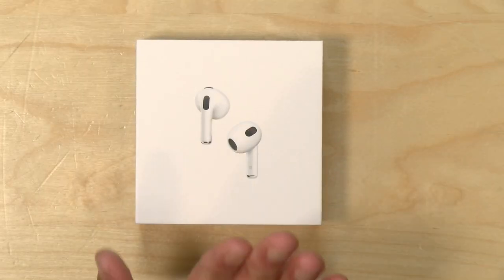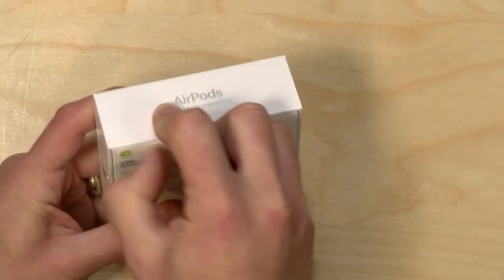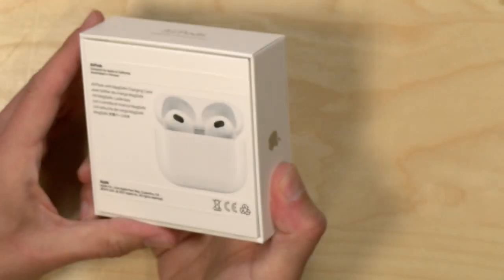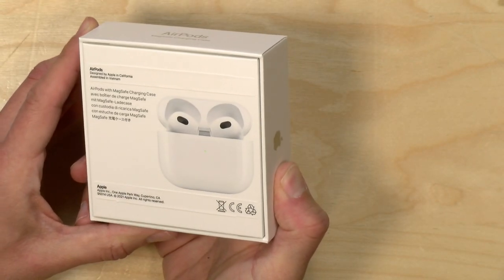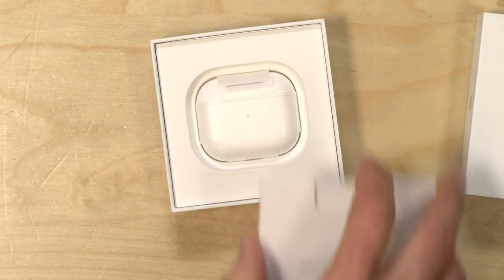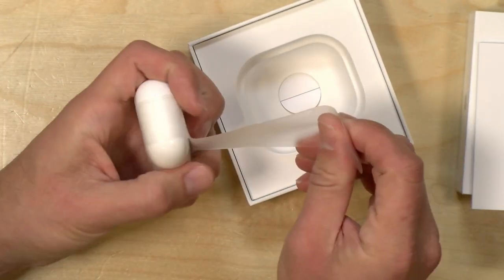Hey everybody, it's Lon Seid, and it's time for another unboxing. We got in the new AirPods from Apple, and I thought I would unbox these and then show you how to set them up. It's not very hard to do that. This is the Generation 3 AirPods, and I have a Generation 1 set, so I was eager to upgrade because my batteries are starting to go on that one.